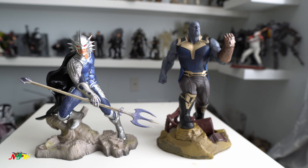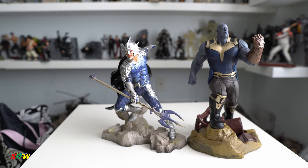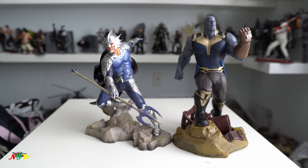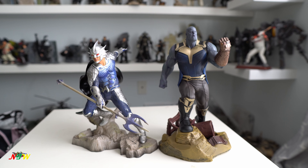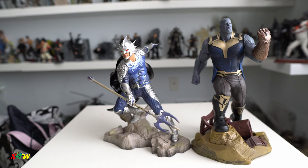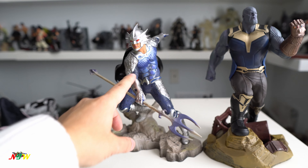Before I let you go, we want to see the side comparison. This is Thanos from Diamond Select, and then Ocean Master on your left. You can see the size is pretty comparable here. Thanos may be a little bit small compared to his actual scale, but you can see him pretty big.